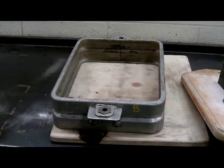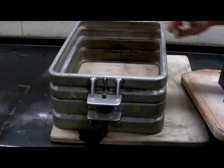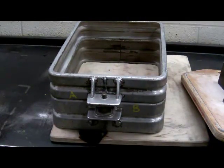We need to put the sand into a container. We have two halves of a box which make the flask. What we have here is the drag, or the bottom half of the flask. Then we will put the top half together with it — that's the cope — and together they make a flask.